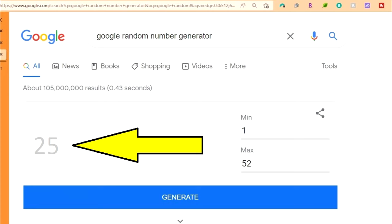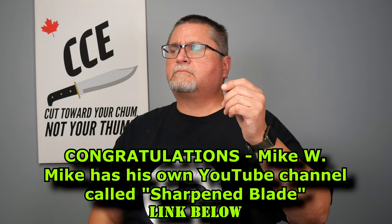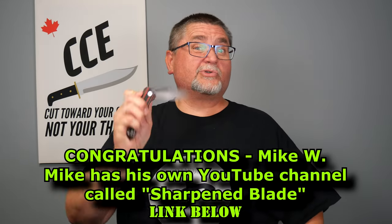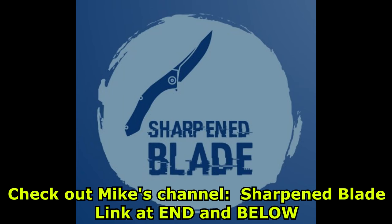I've also got a little announcement. Every month, at the start of the month, I do a random draw of my supporters. One of them wins their knife of their choice from the knives I reviewed the previous month. I used Google's random number generator to pick a number between 1 and 52 — I've got 52 supporters. Number 25 came up, and it was Mike M., a Canadian guy.